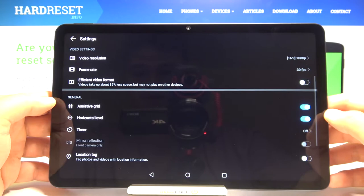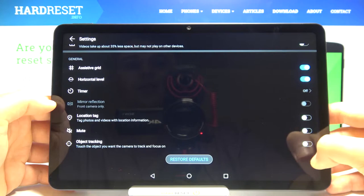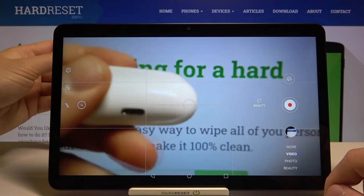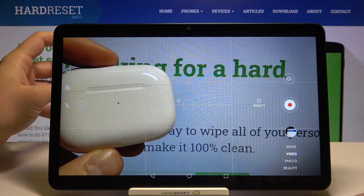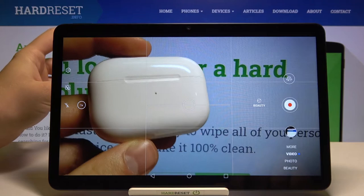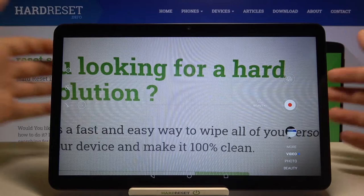Let's go back to the settings. Here we can also activate object tracking. Take a look when you go to video mode — for example, I'm going to place this AirPods case here, and when I tap on it, it will keep focusing on this object, as you can see. It may lose focus momentarily, but when you tap again it will continue focusing on that subject. It's definitely very useful when you're recording video outside.